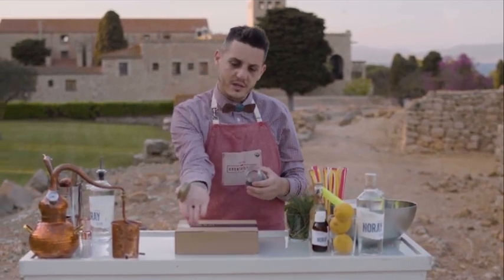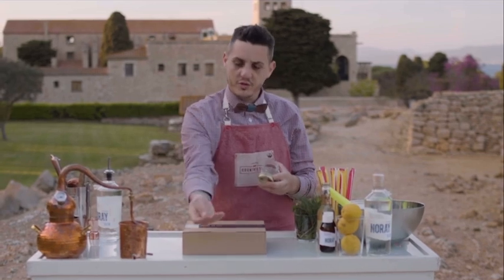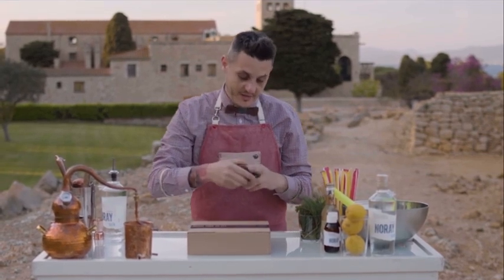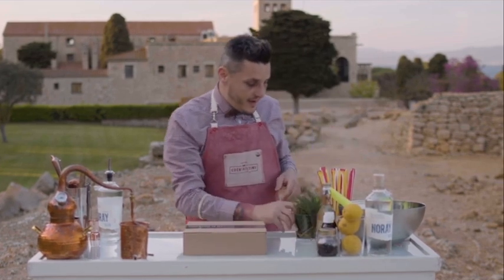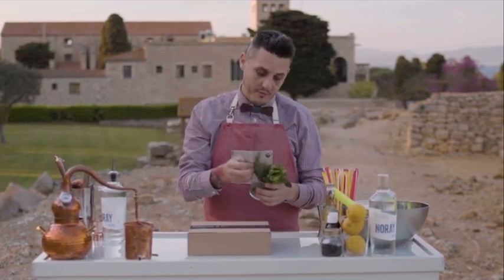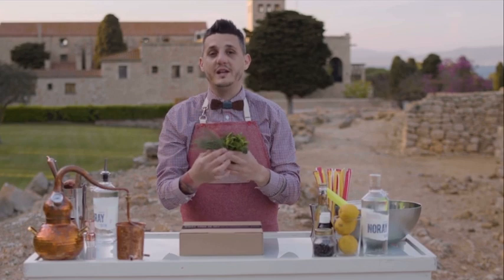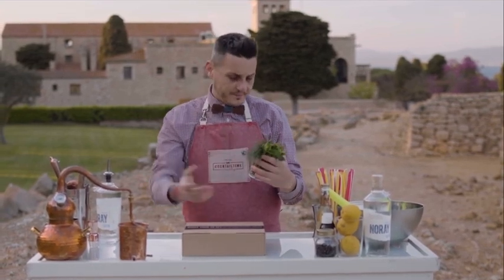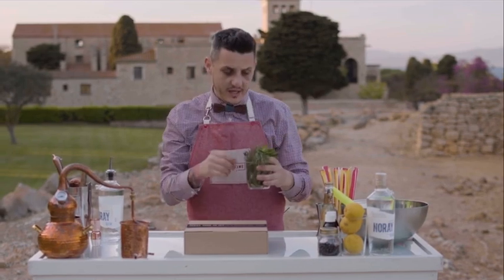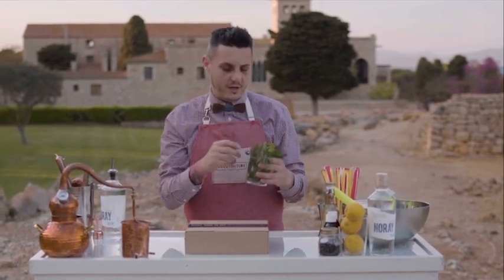As all of you know, these are small balls which is juniper — the main ingredient to make our lovely gin. And then we are using some ingredients from Costa Brava. The first one is pine; all of you know the pine, but it's from the side of the sea, it's a bit different from the others.